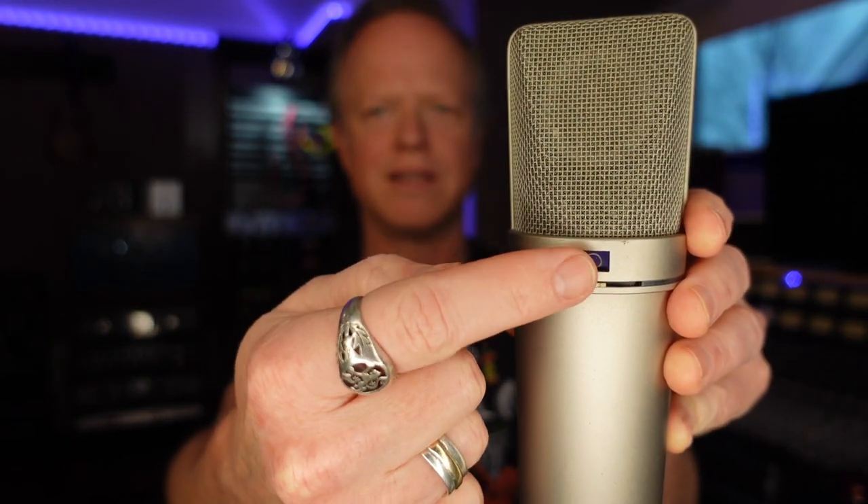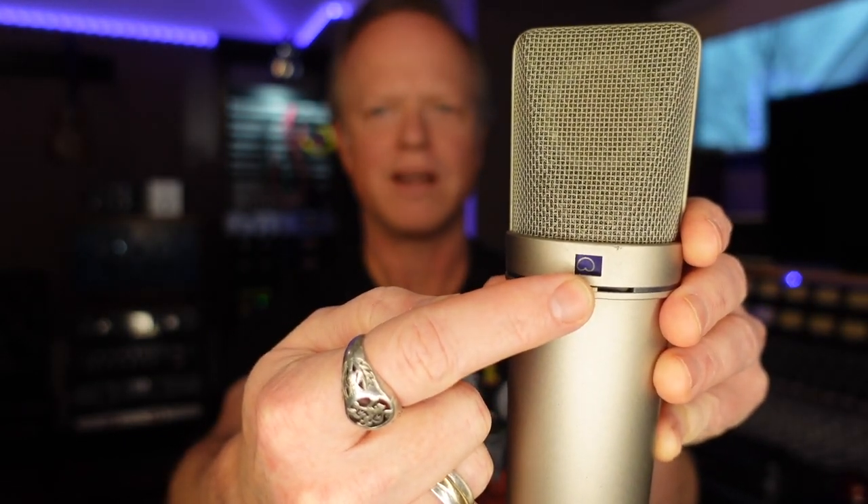The polar pattern on a microphone is generally on the front — not always, but it's on the front. In the case of the Neumann U87, which is a pretty standard condenser microphone found in a lot of studios across the world, the polar pattern switch is right there on the front and it's switchable. There's one position, another position, and a third position. That's pretty standard, although some microphones have more than three, but we're just going to talk about these three today.